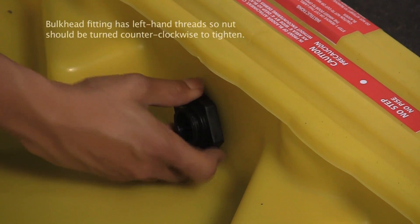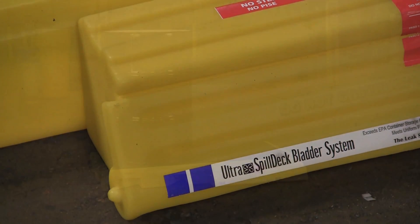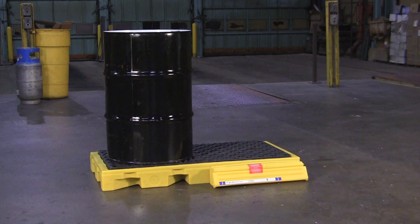Install the bladder attachment by putting the bulkhead fitting through the pre-drilled hole and hand tightening the nut on the other end. Once the bladder has been installed, close the access door and your spill deck bladder system is now ready to be used.